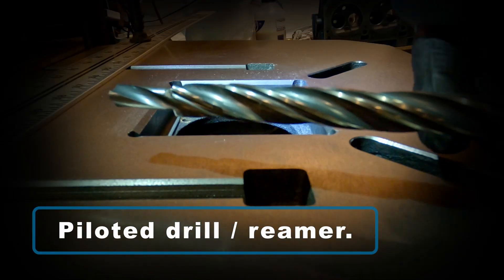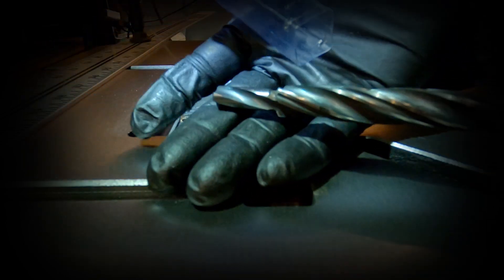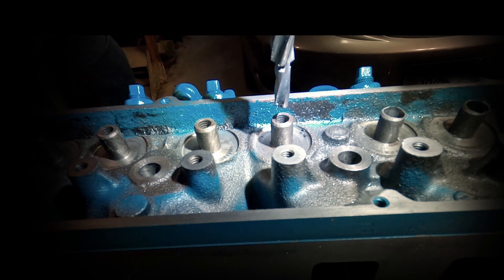I'll be using a piloted drill/reamer. This tool is unique in that it will center itself via the piloted end — you can see it's a smaller diameter — and then it drills out to an outer diameter, reams it, and does a final reaming to the final outer diameter that you're looking for.